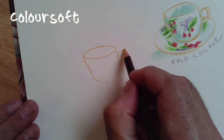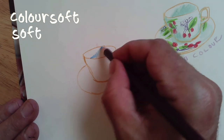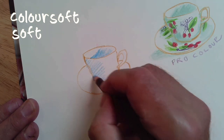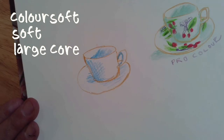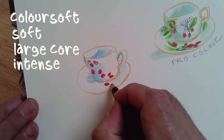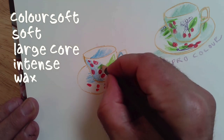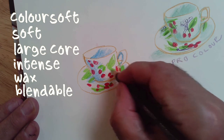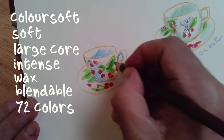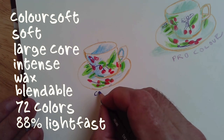ColorSoft, as the name suggests, is ultra soft and velvety — awesome for laying down big areas. It has a large diameter core, meaning lots of pigment and less wood, so it flows smoothly. It's highly blendable, the colors are really nice and bright, and there are lots of them. It is not particularly erasable, but I don't erase much, so I'm happy with that.